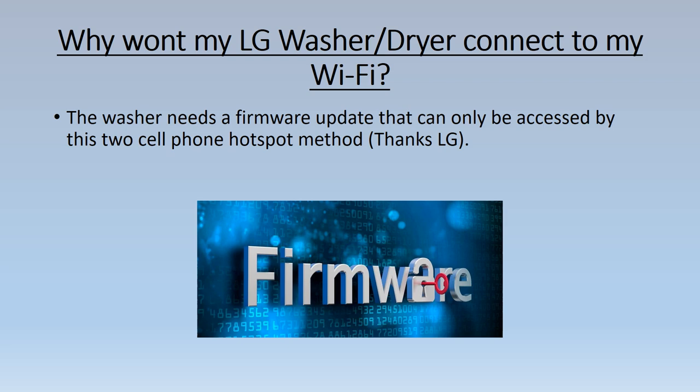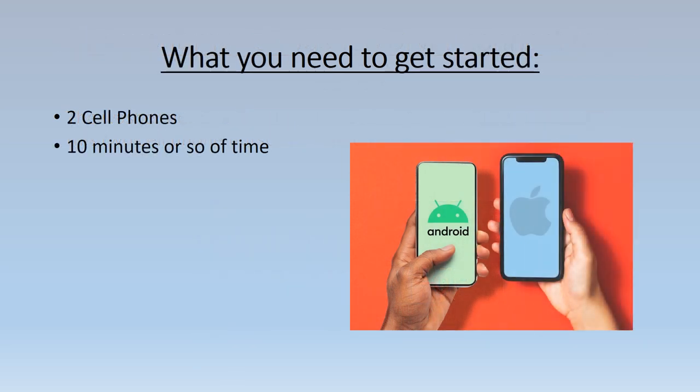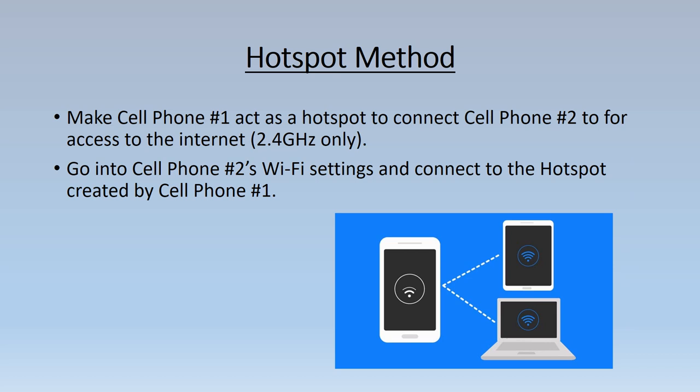I do not know why LG made it so difficult, but this is the way it is. What you need to get started is two cell phones — one to create a hotspot so the other one can connect to the hotspot for internet access. I use an Android cell phone for my hotspot due to the fact that my old iPhone 6 could not create its own hotspot without calling AT&T, probably because it is a paid service.